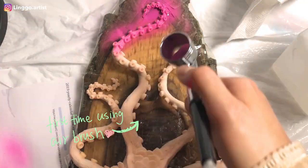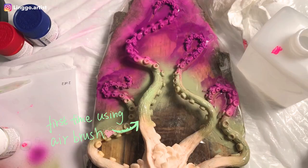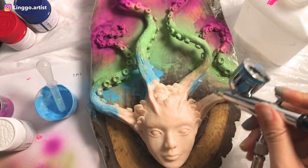I started off by airbrushing a hot pink color on her tentacles and added some green and blue colors. I did not clean my airbrush properly, so I ended up changing her tentacle color.